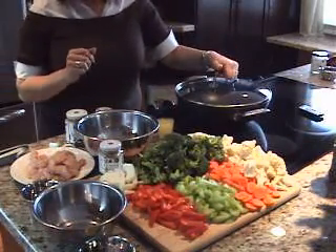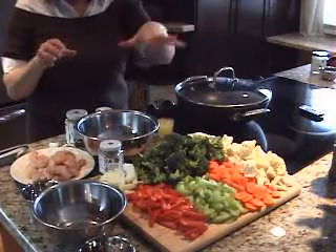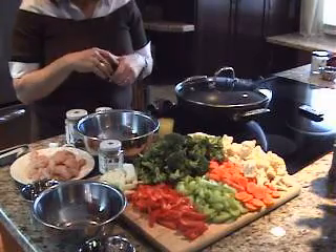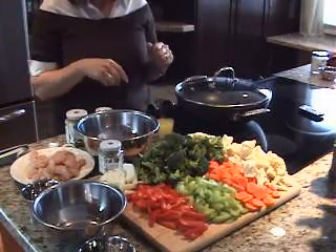To do this chicken stir-fry, what I've done is I've pre-cut up my vegetables. I've chopped up my chicken, and you're going to see how quickly this can be done.